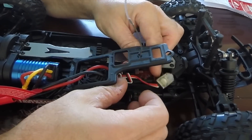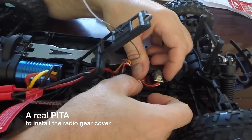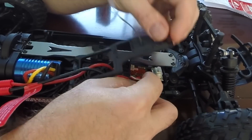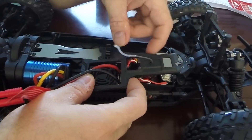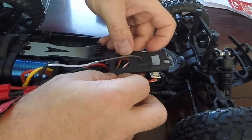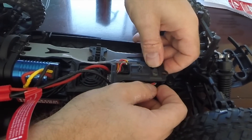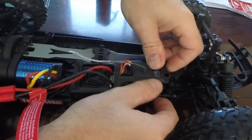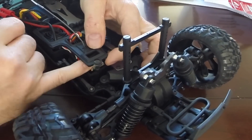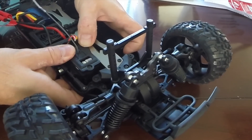This is a real pain in the ass. Much easier to remove than it is to put back. I can't say I'm impressed with this part.